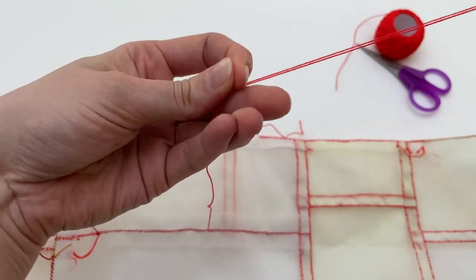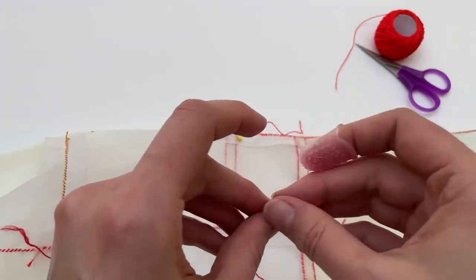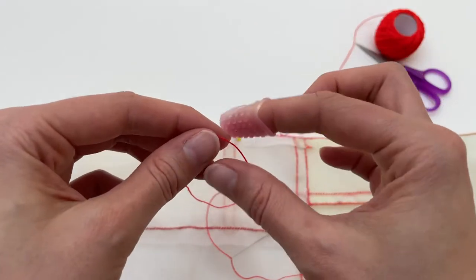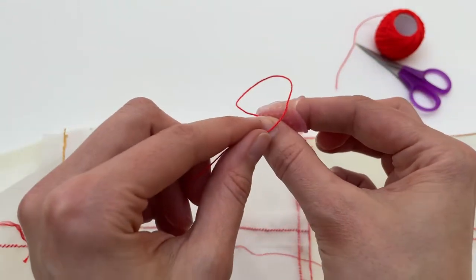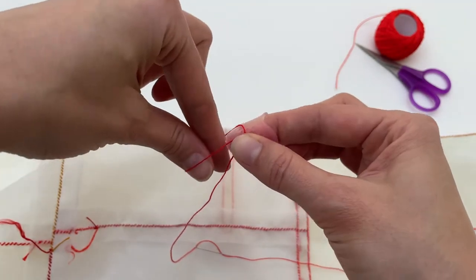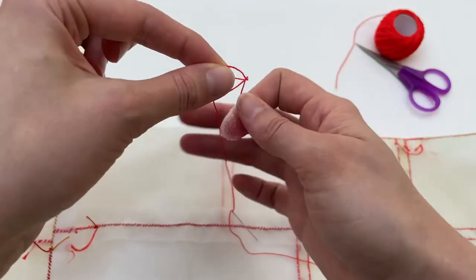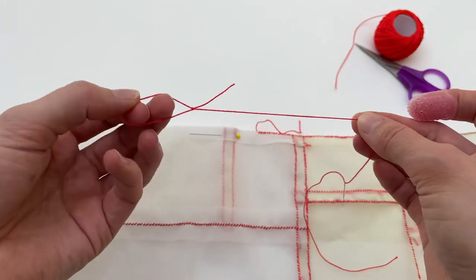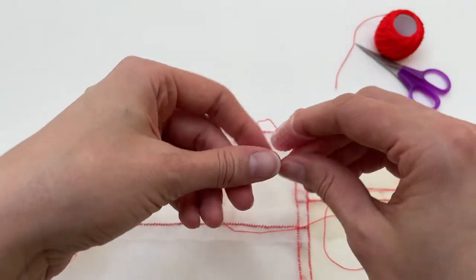I'm going to share with you the way that I like to join a new thread when I've run out of thread, especially because for this bojagi I tend to cut my thread thinner than I do for other projects. I begin by making a slip knot: I hold the tail in my right hand, wrap the long part over, connect, then reach in through the top, grab the long part of the thread, and pull both tails opposite the loop that I've pulled through. This slip knot can open and close — I'll show you one more time in real time the way I really do it.